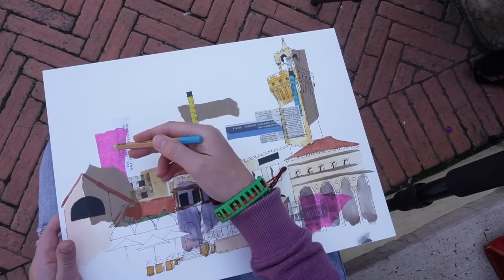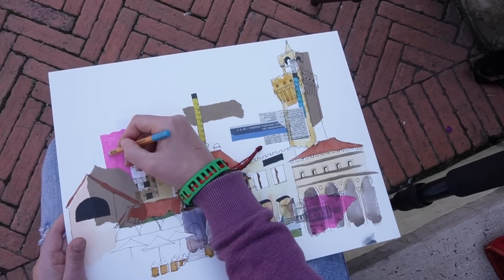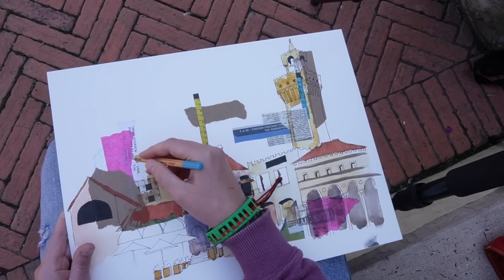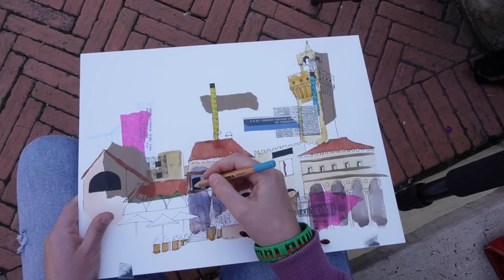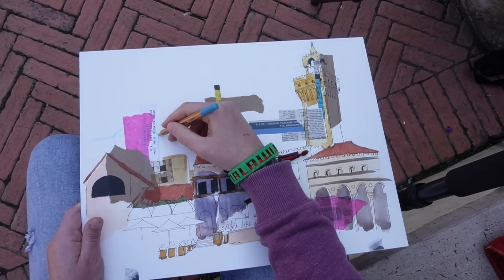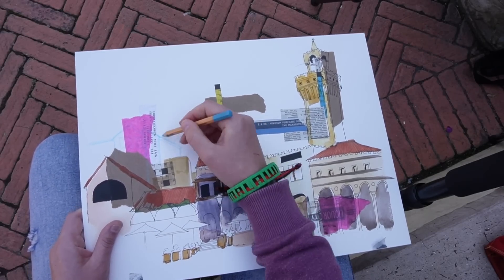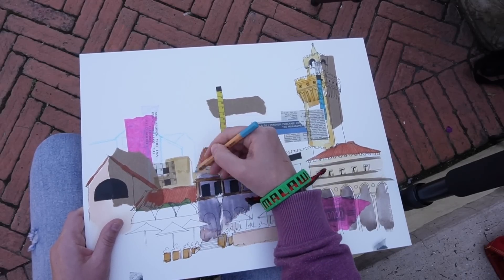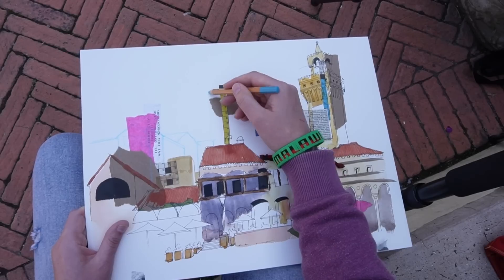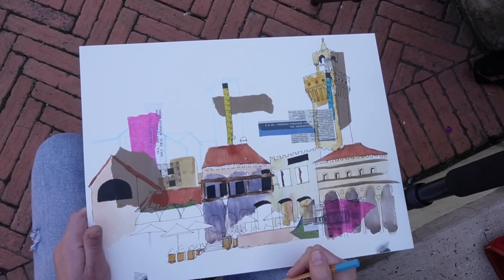Then I came up with the idea of adding the background buildings with a blue watercolour pencil. I think I did one building like that in the previous sketch, but I thought this could work quite nicely — or it could look a bit odd, and I'm not really sure which way it's going to go. But if it does look odd I'm sure I can do something to rescue it. I didn't want the background buildings to take away from the foreground, but I did want them there for layering, and to help incorporate those collage pieces that were stuck in the sky area. I moved that tall tower slightly to the right just to work with the collage pieces on the paper.